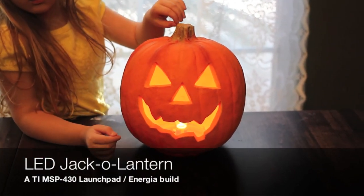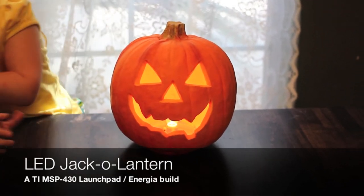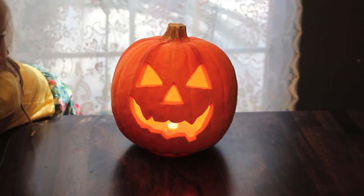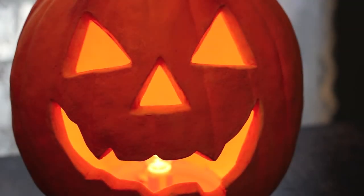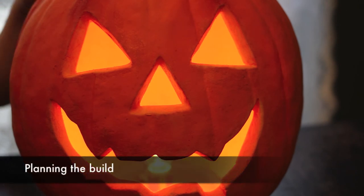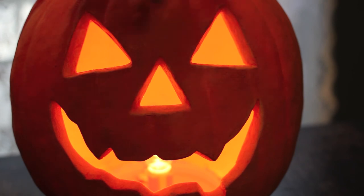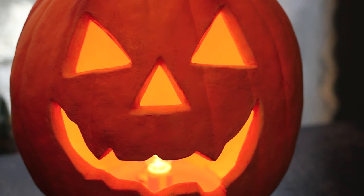This is the jack-o-lantern we're going to be sprucing up today with some LEDs and a TI Launchpad and Energia. As you can see right now it's just a boring old fake jack-o-lantern with an incandescent bulb, but we're going to change that. Since this is a kind of a hello world project with Energia and the Launchpad, I'm going to put one LED in each eye, one in the nose, and maybe three in the mouth.